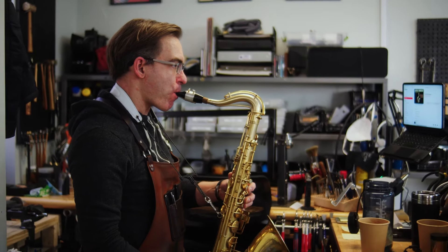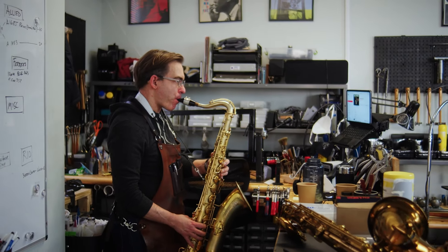Each of our master technicians here at Boston Sax Shop is an accomplished professional player, and we feel confident that once we make our final adjustments, the horn is truly playing at its absolute peak. The Boston Sax Shop approaches each mechanical restoration with the utmost level of pride and respect. We consider ourselves the keepers of a very special flame — one of craftsmanship rarely seen in today's modern world. Should you choose to trust us with your saxophone, we absolutely know you won't be disappointed. For more details, please email us at repairs@bostonsaxshop.com.